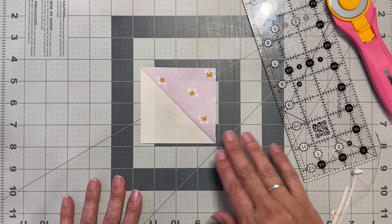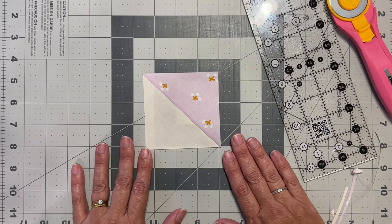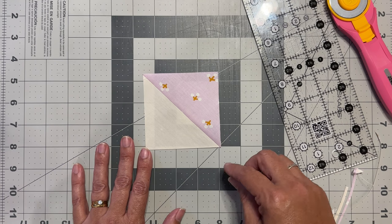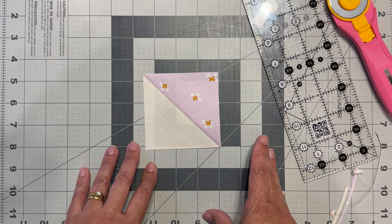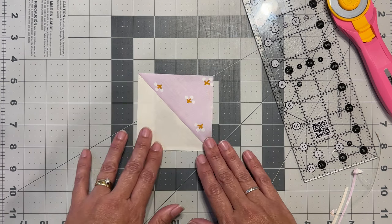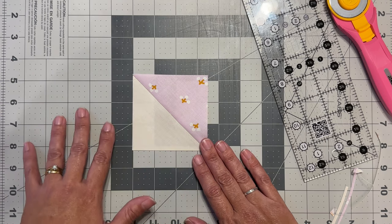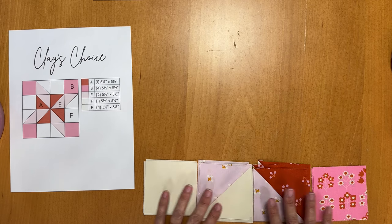Whichever ruler you've got, repeat that so all four pieces are squared off at three and a half inches by three and a half inches. Then get your remaining two pieces — your A and E pieces that measure five and a half inches by five and a half inches — and do exactly the same. In total we'll end up with eight half square triangles.